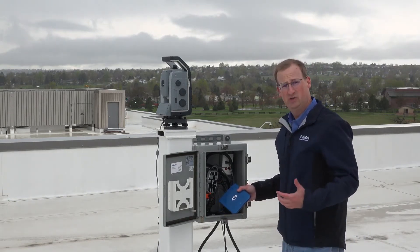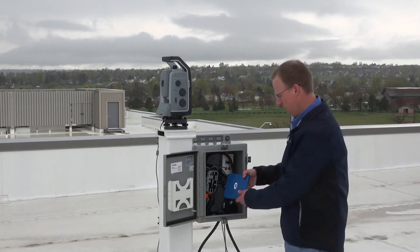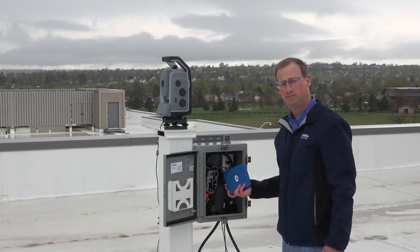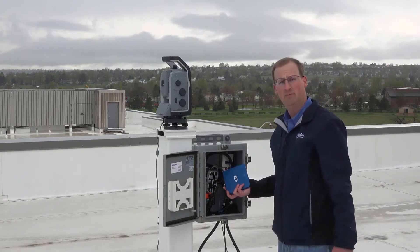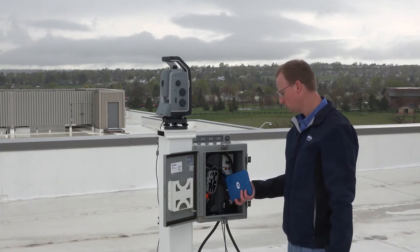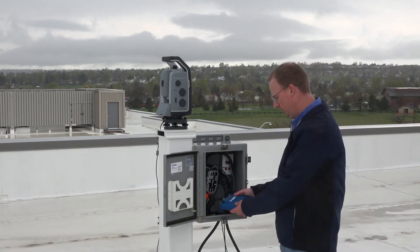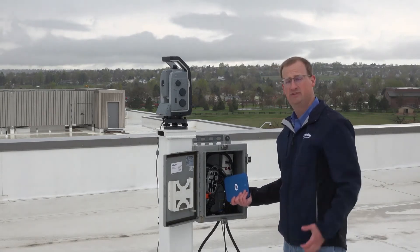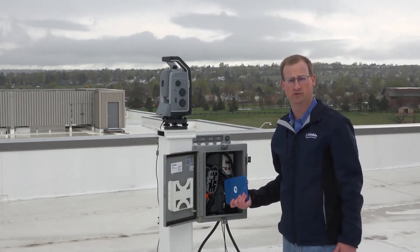The M1 is used in installations like this to simplify the setup because it replaces the field computer, a router, a remote power switch, and a cellular modem. All you need to do is install a SIM card and use the built-in cloud service to get the data into the Trimble 4D Control server software.